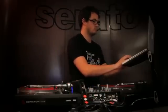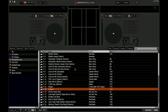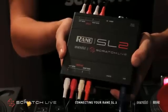Launch Scratch Live and the virtual decks will show on screen. From here, ensure you calibrate Scratch Live, then your connection of the SL2 will be complete.